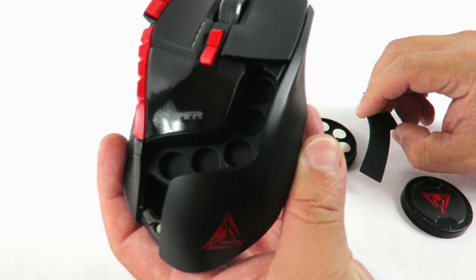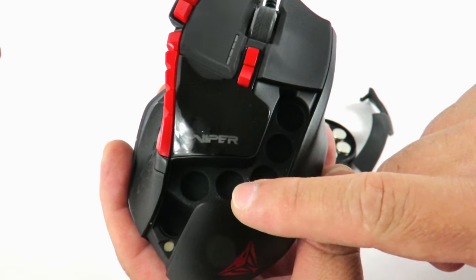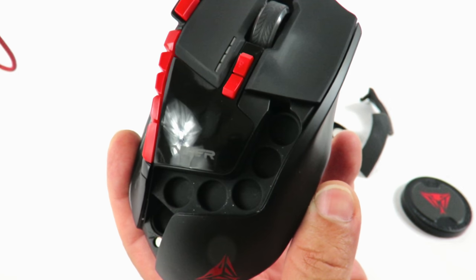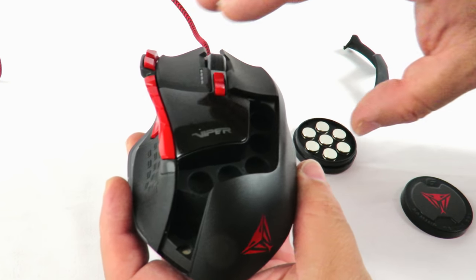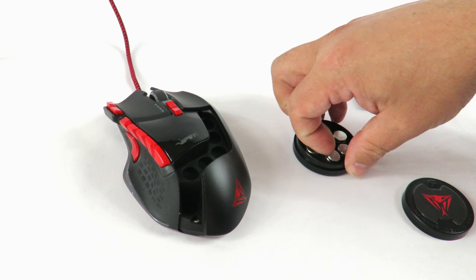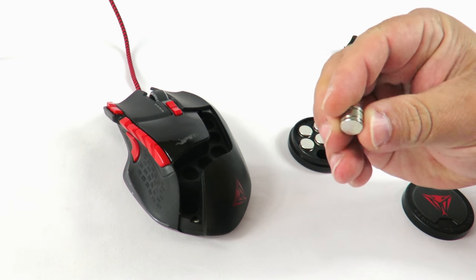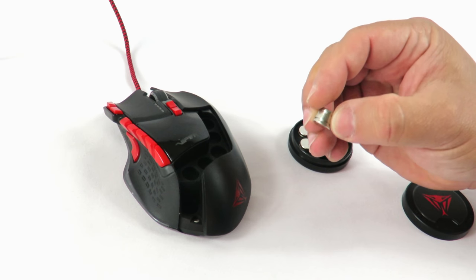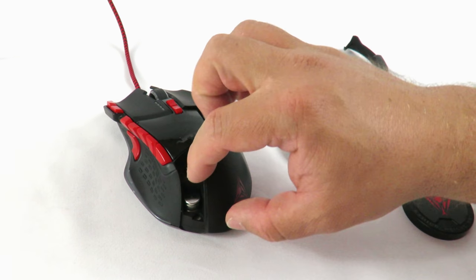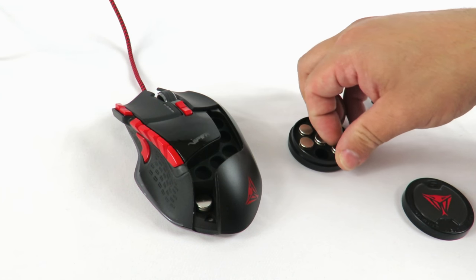You can see right here there are one, two, three, four, five, six little grooves to put these weights in. Easy enough — just pull them out. You can use your fingernail, or if you bite your fingernails, you can use a flathead screwdriver. You literally just drop it in there and push it down. I'll get a little closer so you guys can see.